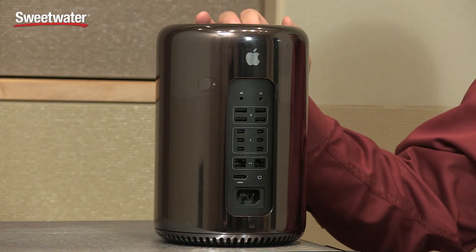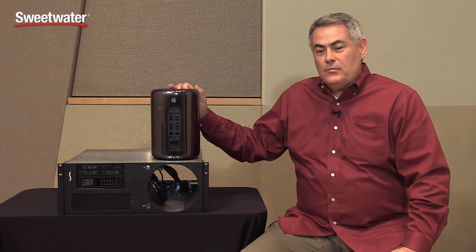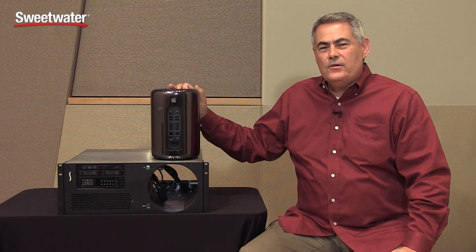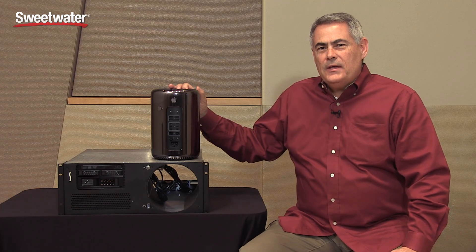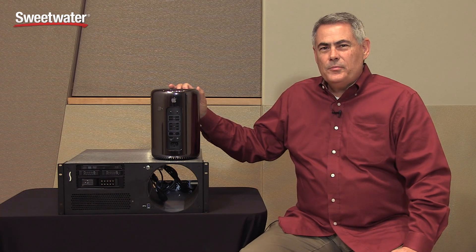The X-Mac Pro server also provides expansion for all types of storage. When the Mac Pro first came out, people had two thoughts: number one, it's beautiful — which it is — and number two, that with all the expansion PCIe cards, storage, and other devices often used with a powerful computer like this, it was impractical to use on the desktop. In fact, for a while many people have been speculating that the Mac Pro would be rack mountable.